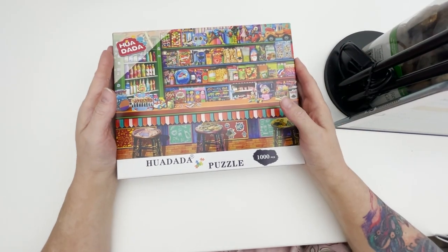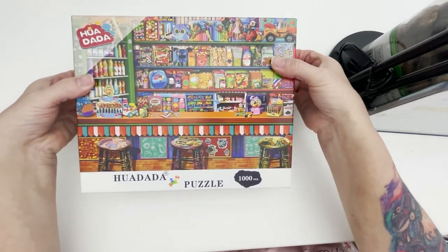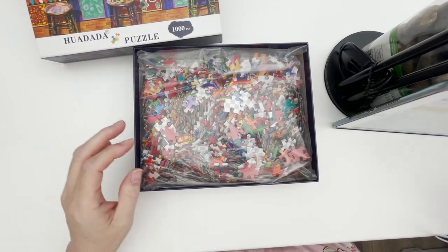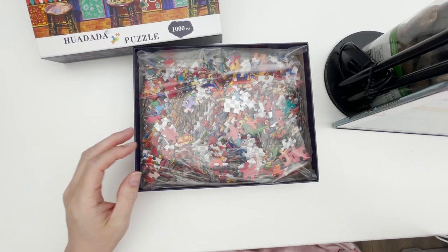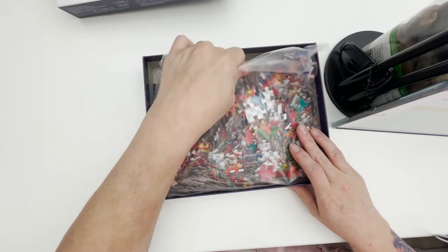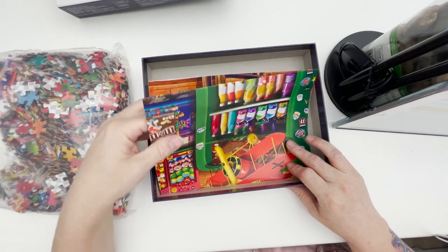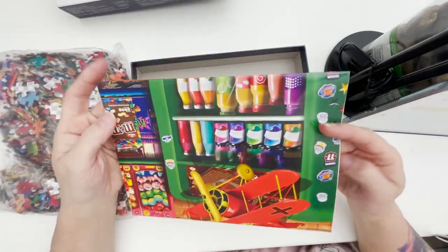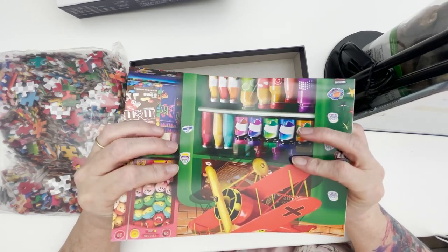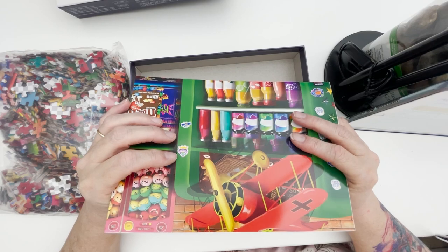Inside the box when you open it, you get your package of puzzle pieces and a poster. And this is not your average poster by any means — this poster is the exact size of the puzzle itself, so it's just a duplicate of the puzzle.